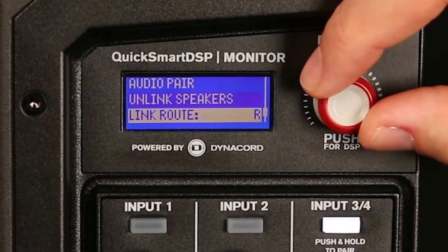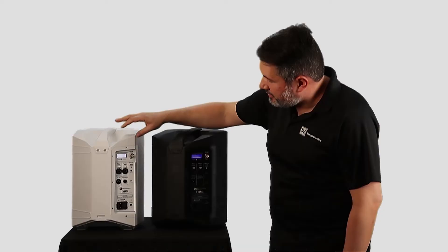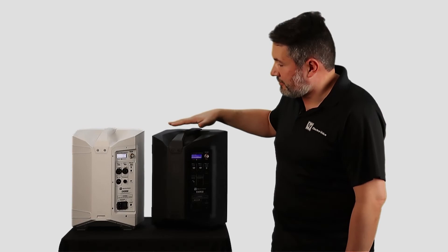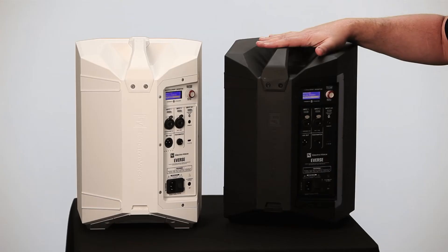And if we go one option down, we will see Link Route. Just be sure that you are selecting the right route for both speakers. In this case this is the left speaker and this is the right speaker — you can just select here the one you want.